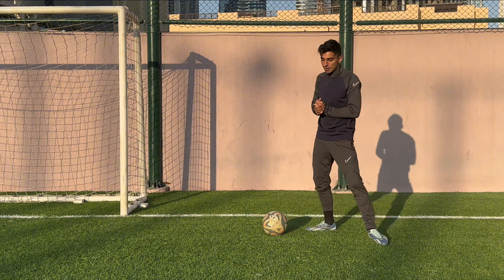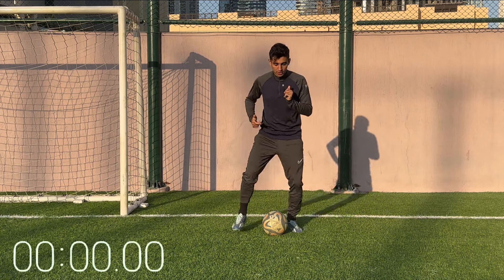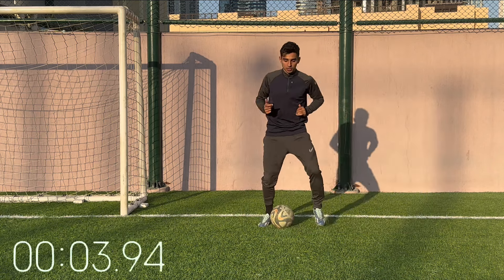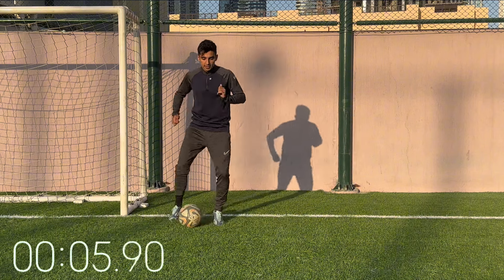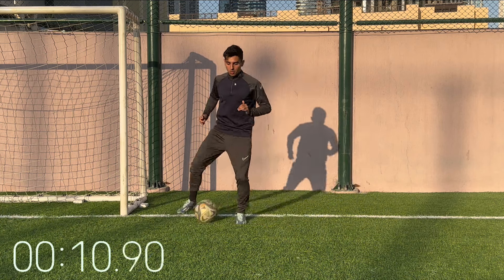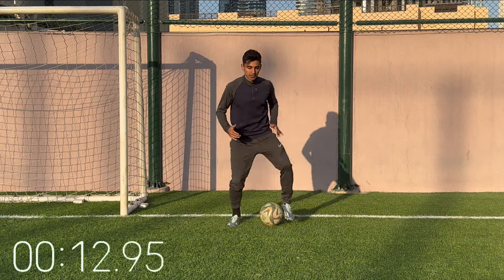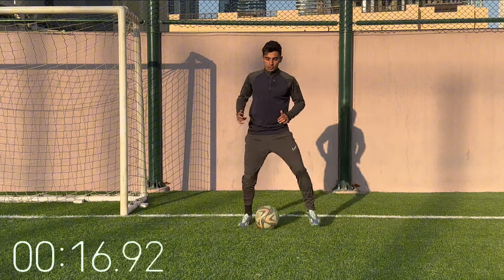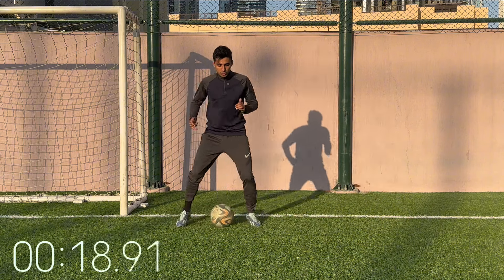Next up we've got ball taps side to side — same thing but now we're going to the left and then we're going to the right. Again, get the technique and then I want you getting your head up and scanning. Nice and comfortable. Slight bend in the knees — the closer you are to the ground the faster you can change direction.